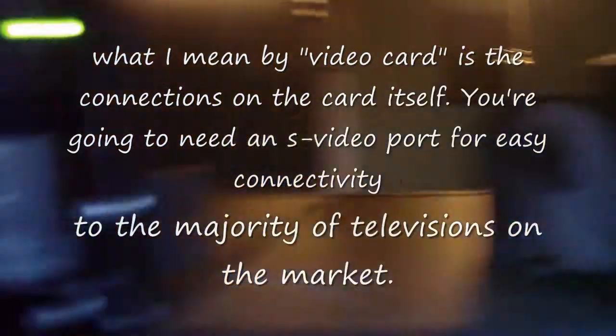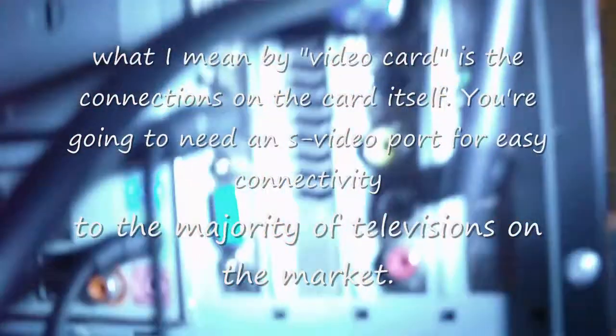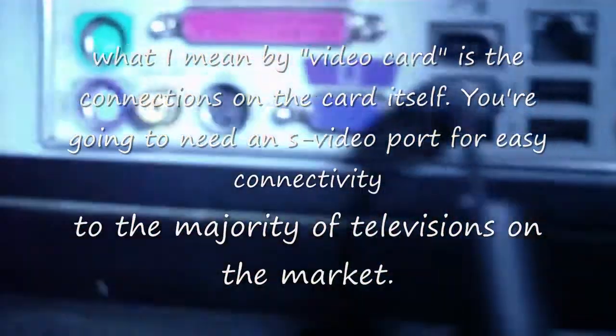When you build home theater systems it's good to have a small form factor case — of course it looks better with everything else. The three big components in a home theater system that make it stand out from a standard computer are your TV tuner, your video card, as well as your remote.